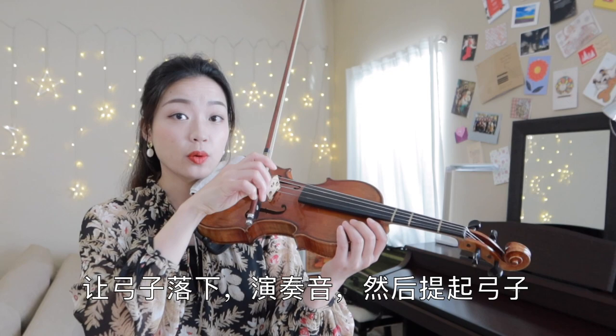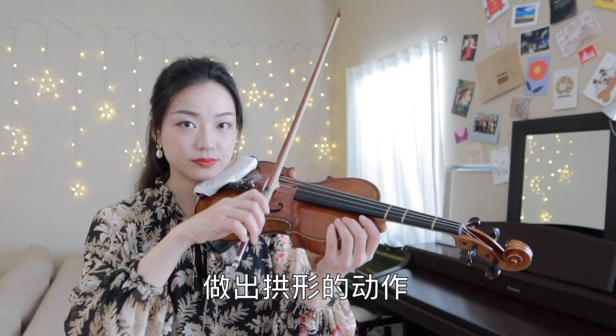To play spiccato bowing, we will place the bow on top of the string and drop down the bow, play the note and lift it up — make an arch shape.